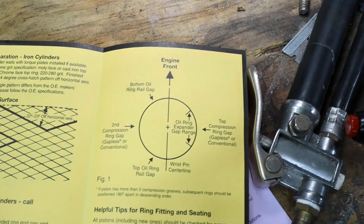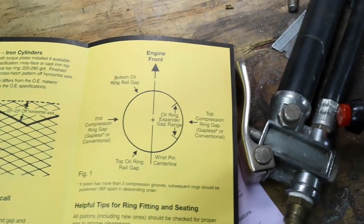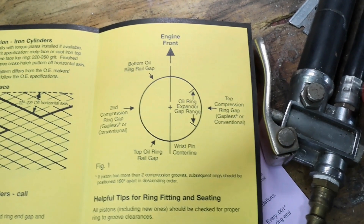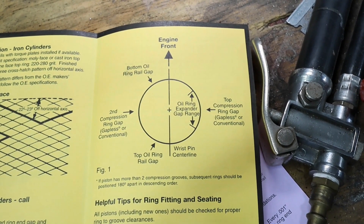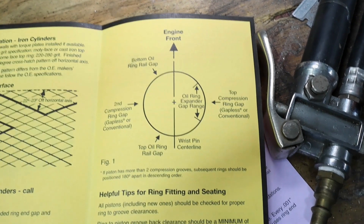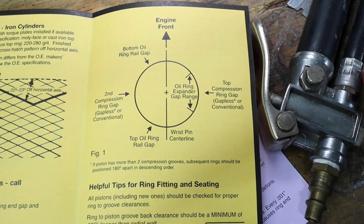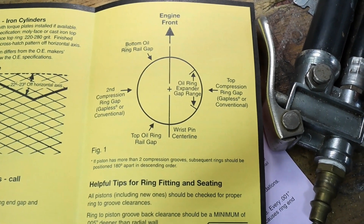This is our little guide provided from the manufacturer for the seals. You see the arrow there — that arrow is indicating the front of the engine, and that also indicates the wrist pin centerline. The top compression ring gap is going to go to one side, and then the gap for the second compression ring is going to the left side. So you've got the right side for the gap on the top, and the second gets the left side on the gap.